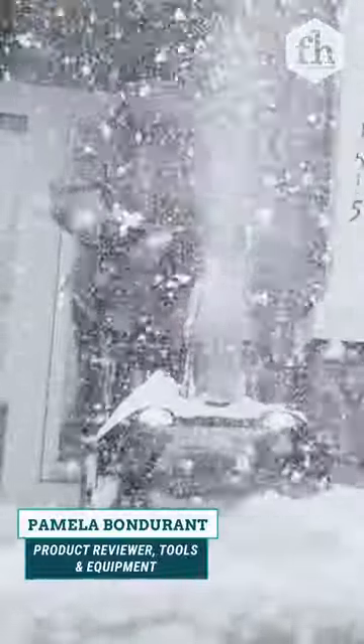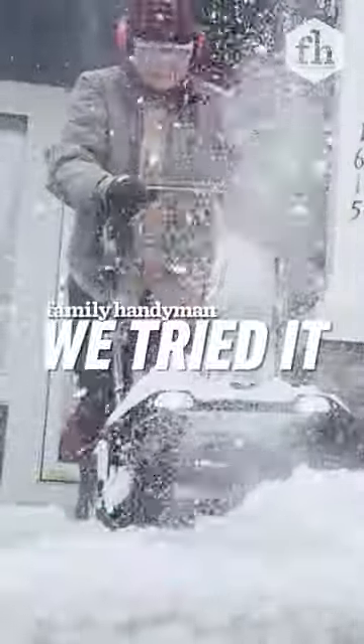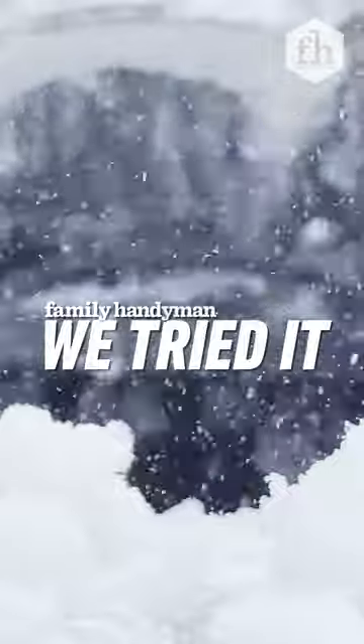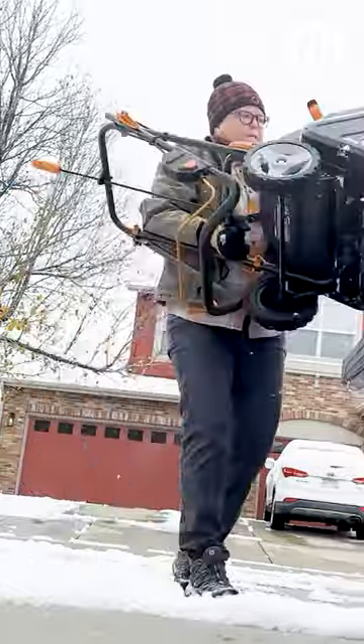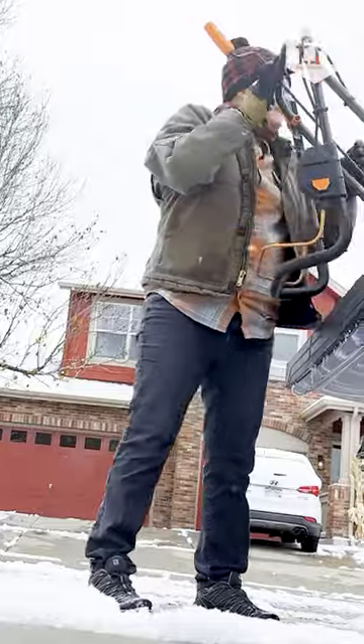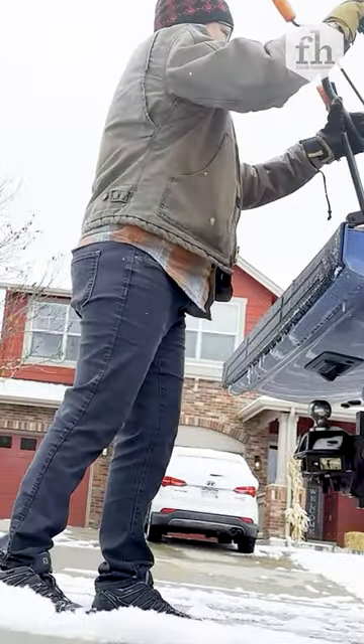Hi, Bondi here from the Family Handyman. I tried out the WORX Nitro Cordless Snowblower with a 20-inch clearing width. Since the blower is cordless, the hassles of transporting and starting a large gasoline blower are gone.